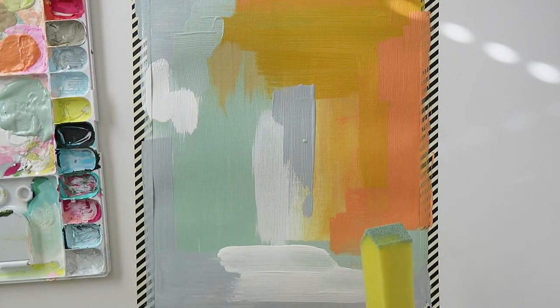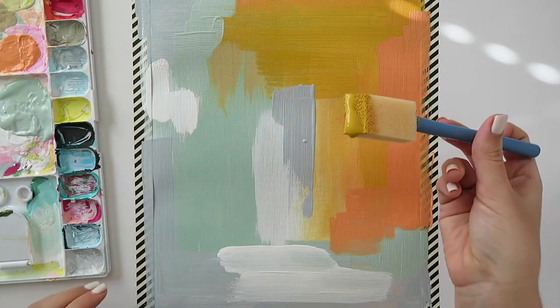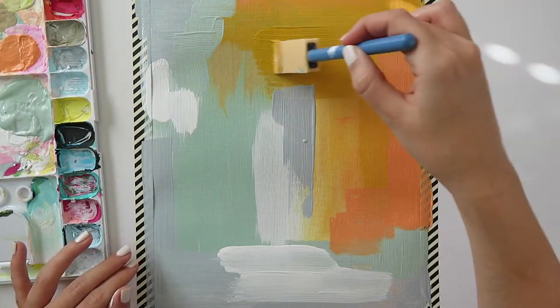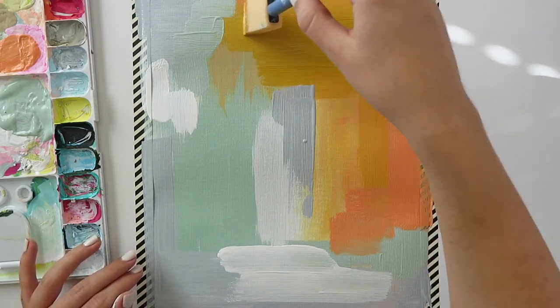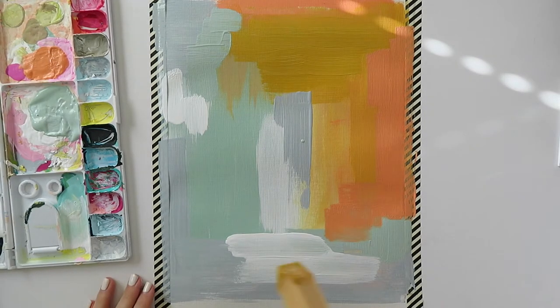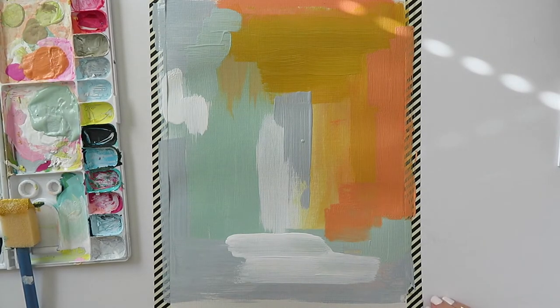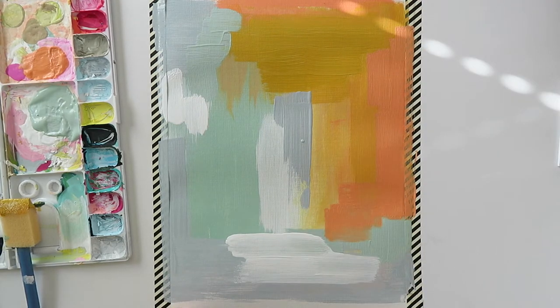The next thing is layers. With anything — with lettering, with painting of any sort — you have to have layers. Don't expect your first layer to be the final, perfect layer. Don't even expect your second, or your third, or sometimes even your fourth to be the perfect final layer. You have to keep adding layers and keep giving it your love until it looks good.